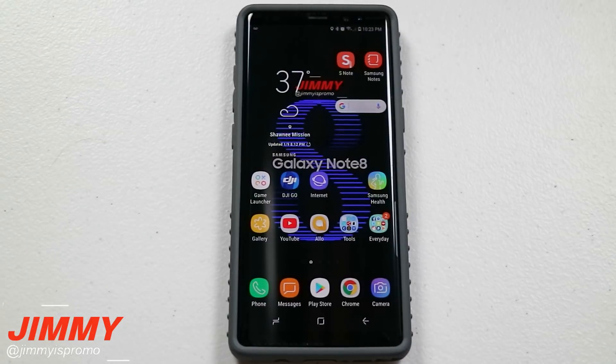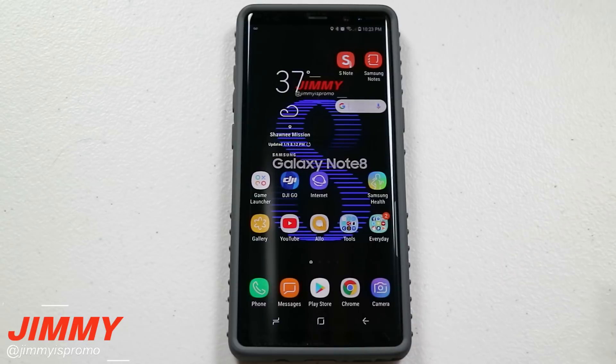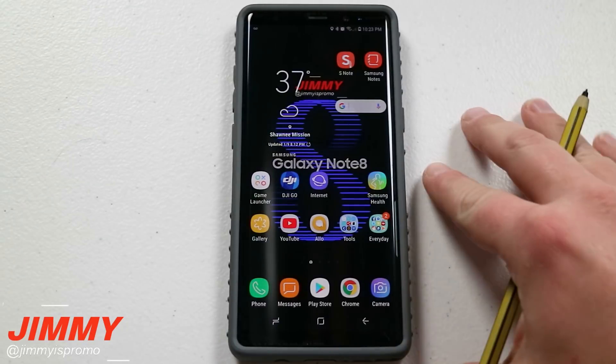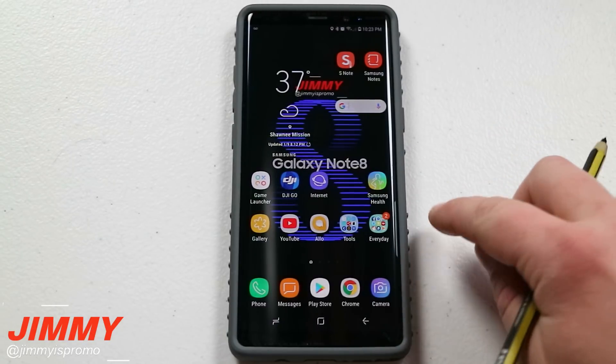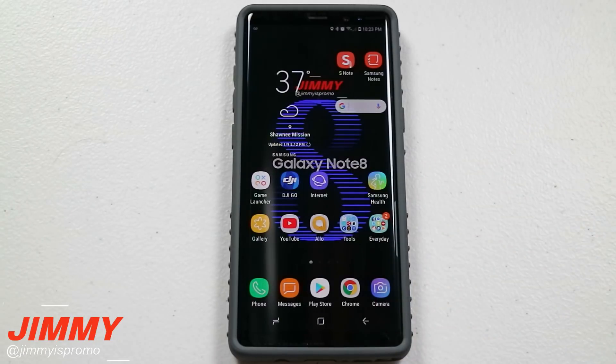Hello everybody, it's Perlman here back again with another awesome video. And today I want to talk about a recent article or some recent news pertaining to the batteries — a little vulnerability or bug happening to the Samsung Galaxy Note 8.